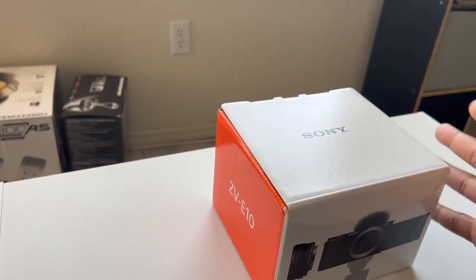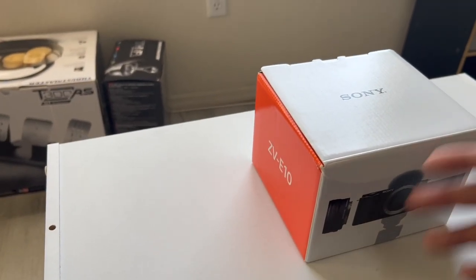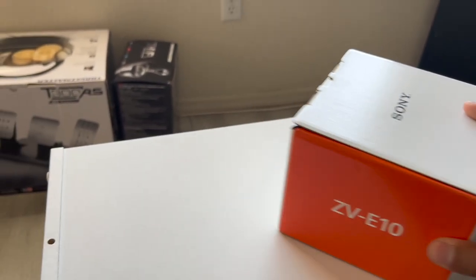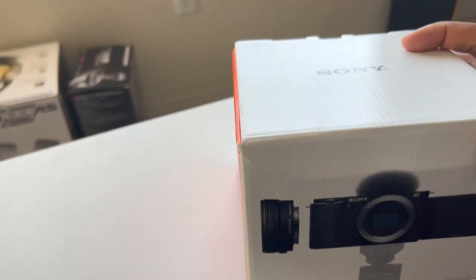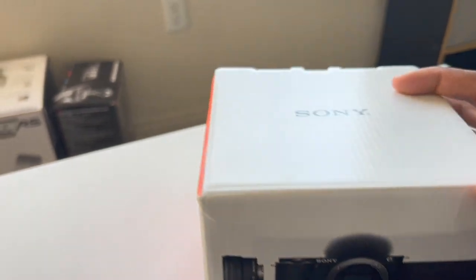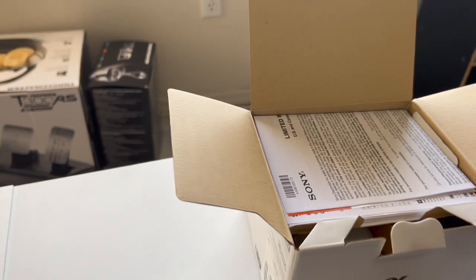Speaking of Best Buy, you should see what box they shipped this in — just a plain box with probably about three extra inches of space and no padding or bubble wrap. I was hoping my camera wasn't sliding around in the box the whole time in transport. Anyway, I got the kit version, so it comes with the 16-to-50mm lens and a little dead cat for the microphone.